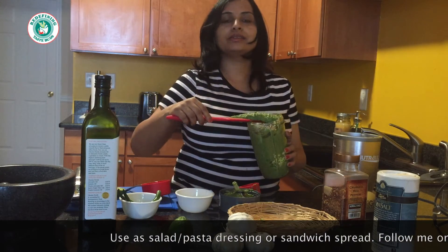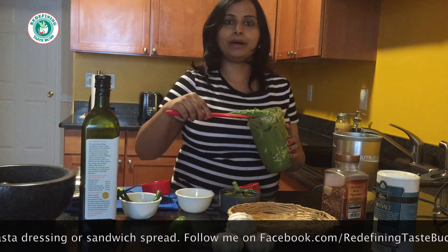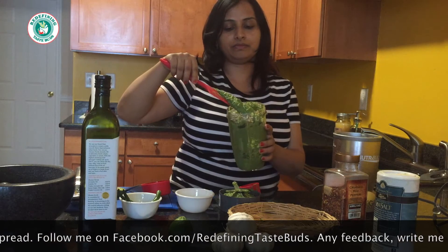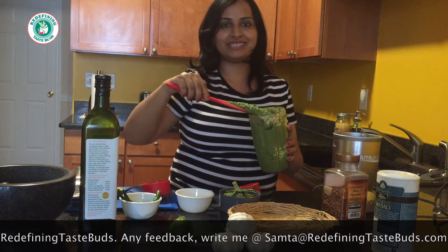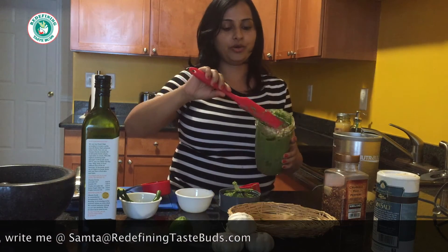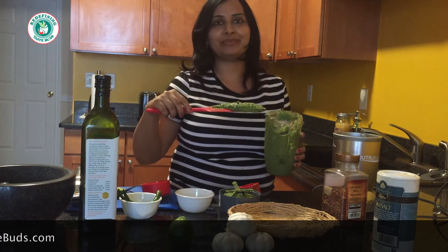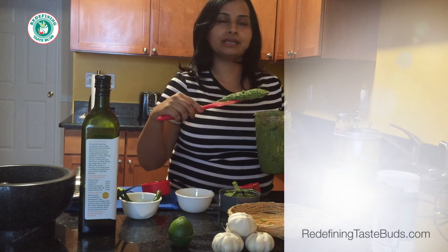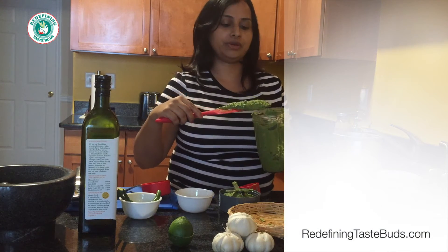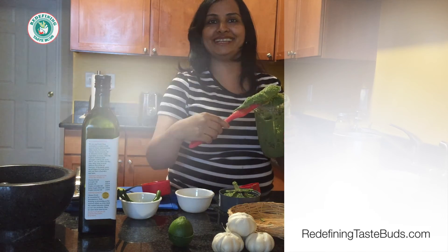I normally use pesto in my salad dressing, pasta, or in a sandwich. In my future recipes I'll share all the different things we can do with this. I hope you will make it and enjoy it. If you're a cheese person — I have allergies so I don't eat cheese — but if you want you can add parmesan cheese or any cheese of your choice. I like it as is, so I hope you will like it too. Thank you!